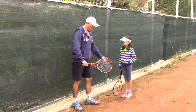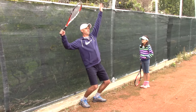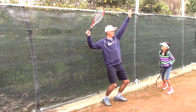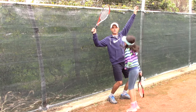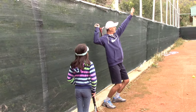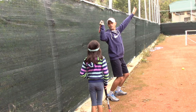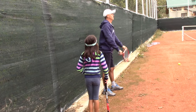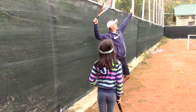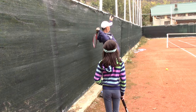We have the fence behind us. Bianca, get sideways just like you're about to serve in that direction. Get to the trophy pose. From here, I'd like you to practice dropping the racket. I want the racket to drop behind me with the edge. If you do it right, you're not going to touch the windscreen. So you go: racket drops behind your back with the edge, and swing — one, two, three.